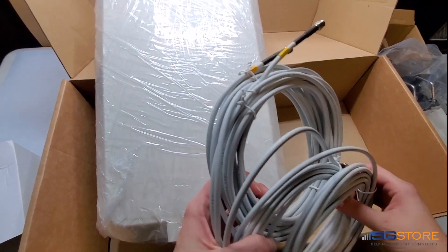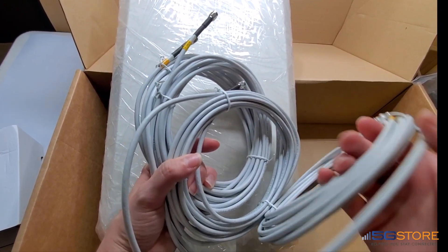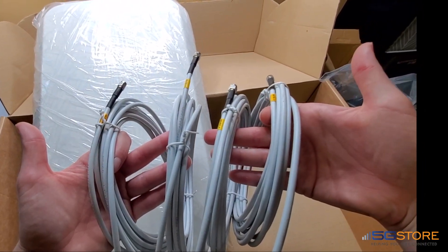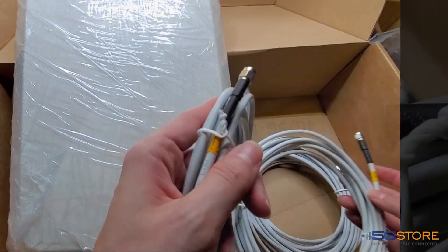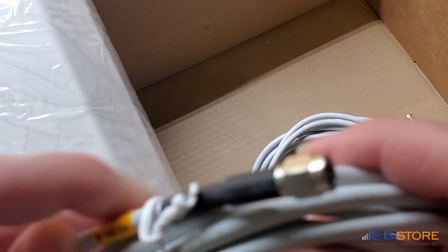Finally, we have our four cables. These are low-loss, double-shielded CS29 16-foot cables, but this model is also available with short pigtails so you can choose your own length of cable. All cables are meant for cellular connections and are labeled as such. Each one is labeled with 4G and 5G as well as letters A through D, so that you know where to connect each one on your cellular modem.